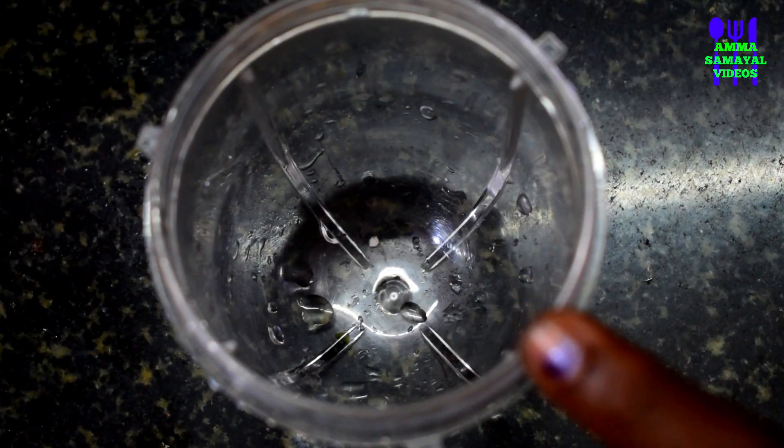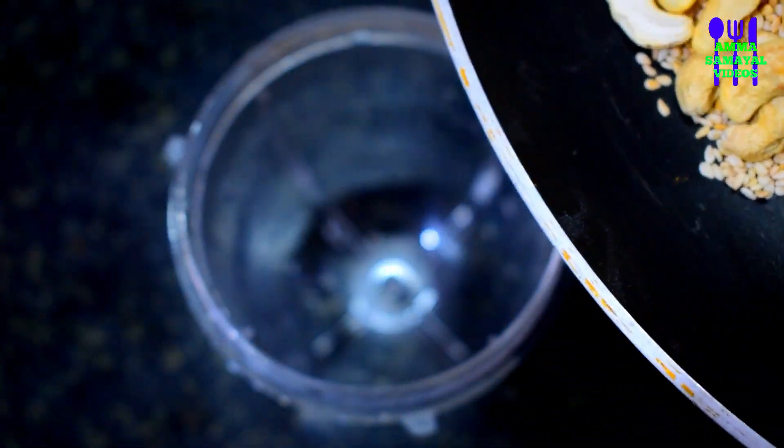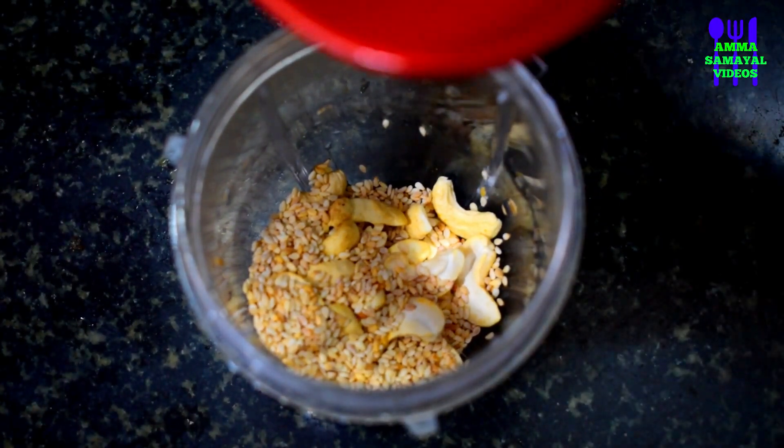Now mix it. Let's mix it. We'll paste it in lightly.